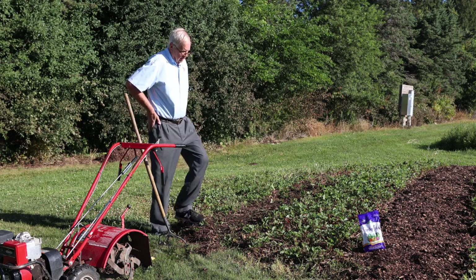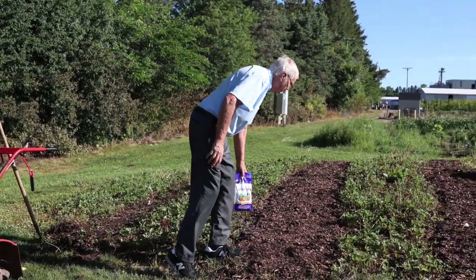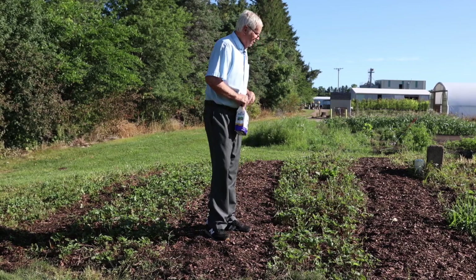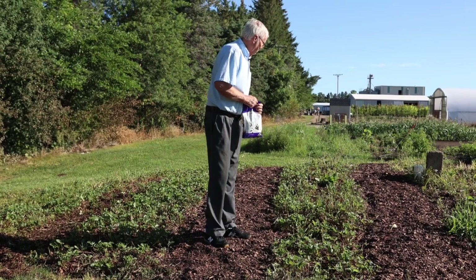Then I got some mulch from our mulch pile and mulched all of the paths with pine bark mulch. That was to prevent the erosion that would occur on a mound.